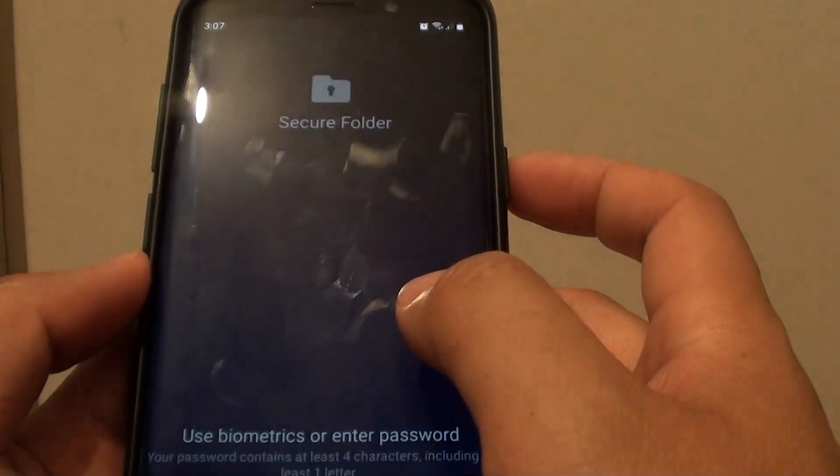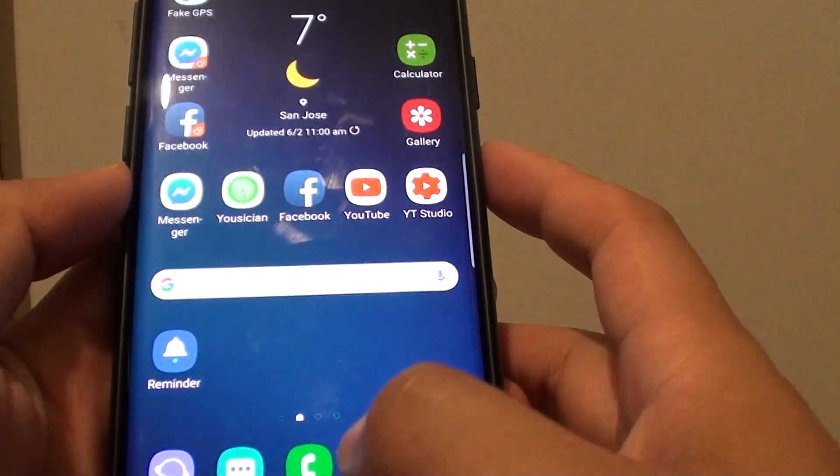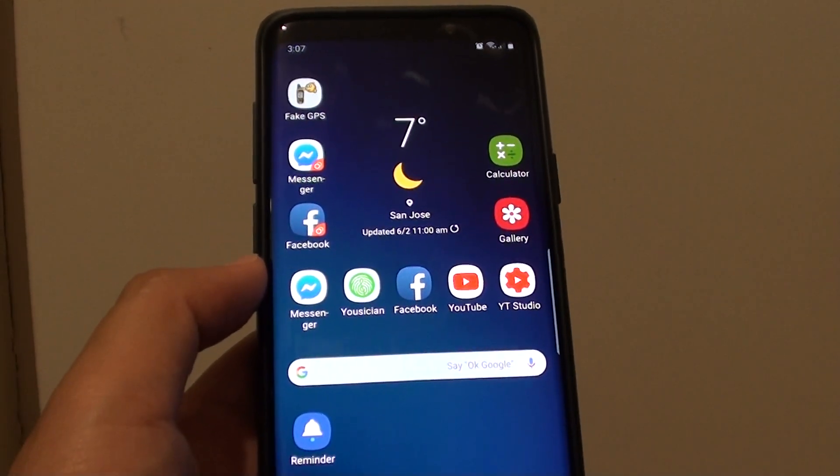So we can go into the folder and change your lock type. And that is it. Thank you for watching this video. Please subscribe to my channel for more videos.